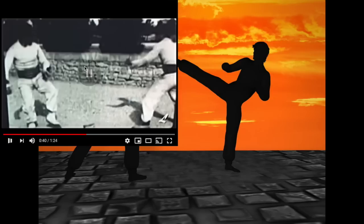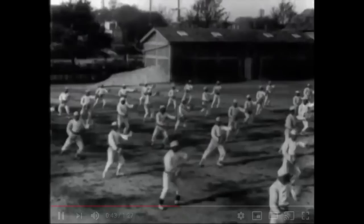All these arts start looking the same. There are only a few ways to get torque, a few ways to generate power — they all look the same eventually.